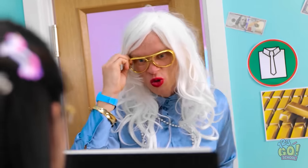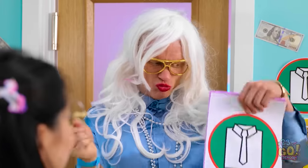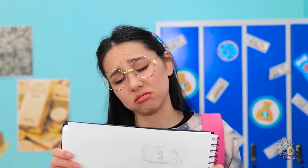Not everyone considers themselves an artist. But with the right challenge, you may really surprise yourself.